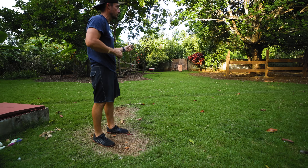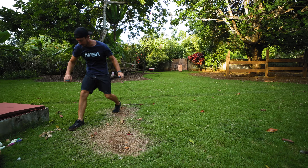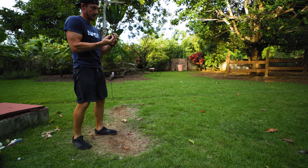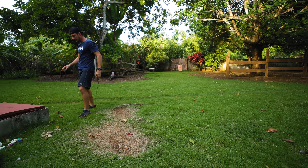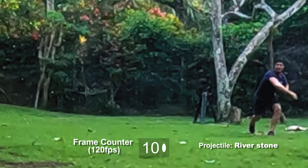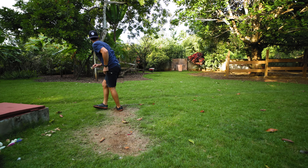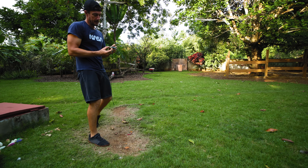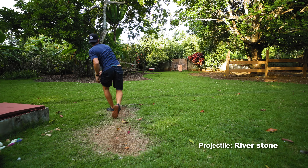Alright, now I'm gonna shoot some river stones. Got one in. River stone — let's see how fast it can go.